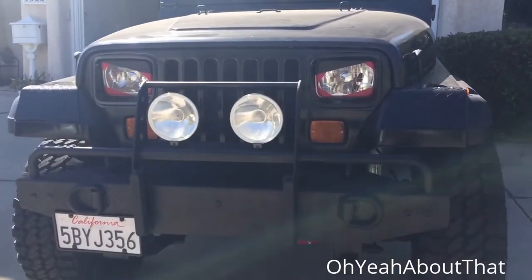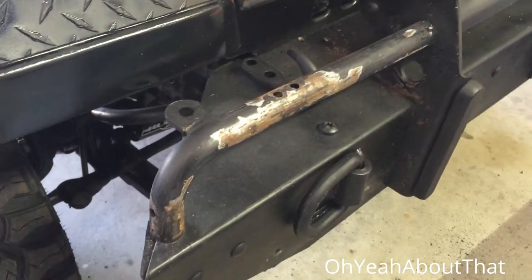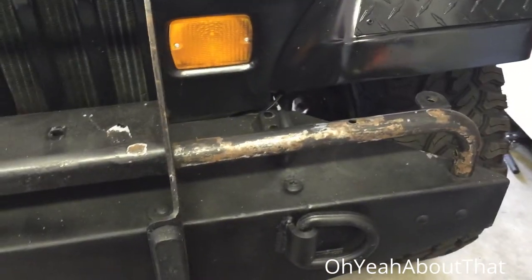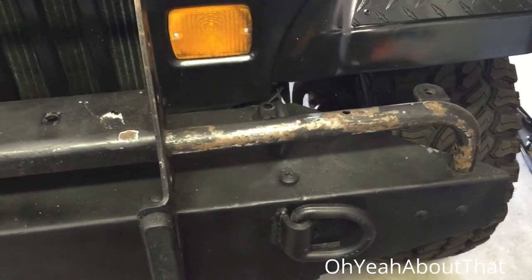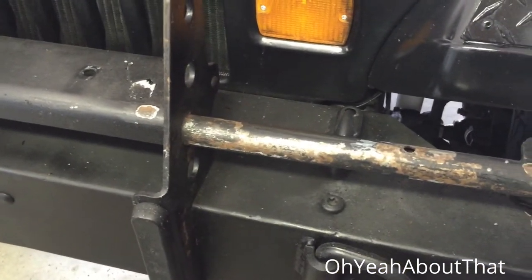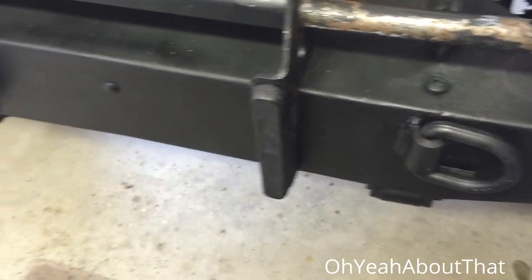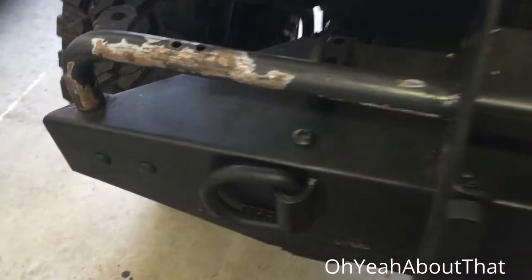I think it looks pretty good. Half a pound — I think that's what I've scraped off this front bumper guard. Seems like it anyway — all this flaking paint and probably lots of paint on here, some bed liner. I got this all scraped off, I'm gonna sand it.